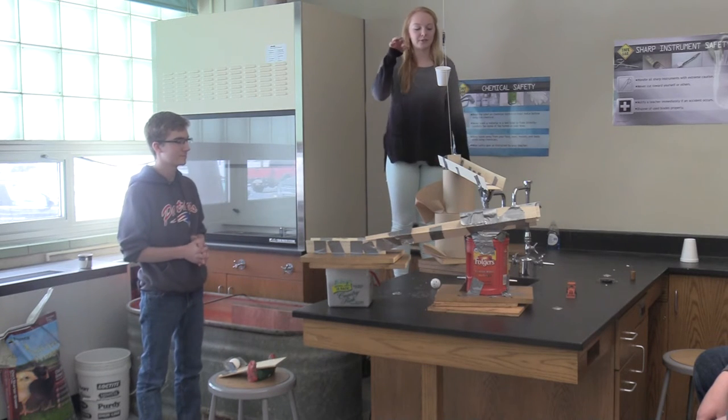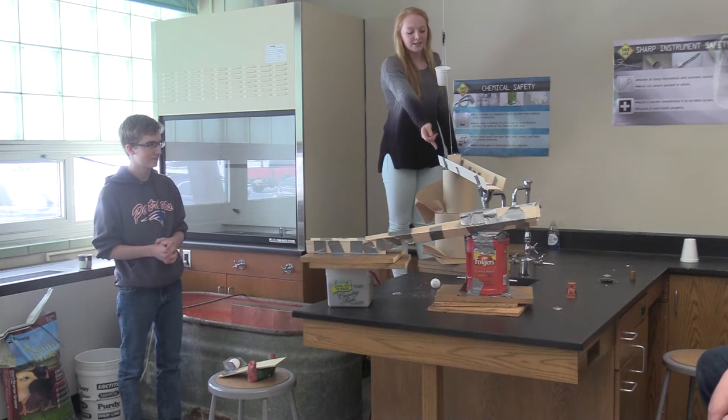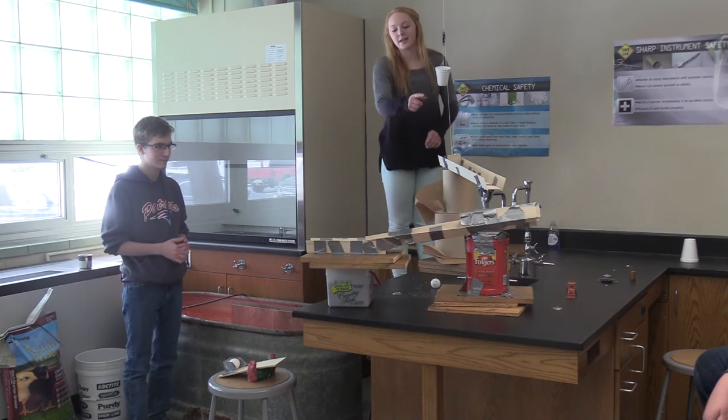So, we're first going to drop this weight into this cup, which will set off our first machine, which is the pulley. It's going to pull this off, which will send a golf ball rolling down our first inclined plane, which will then roll into the second inclined plane.